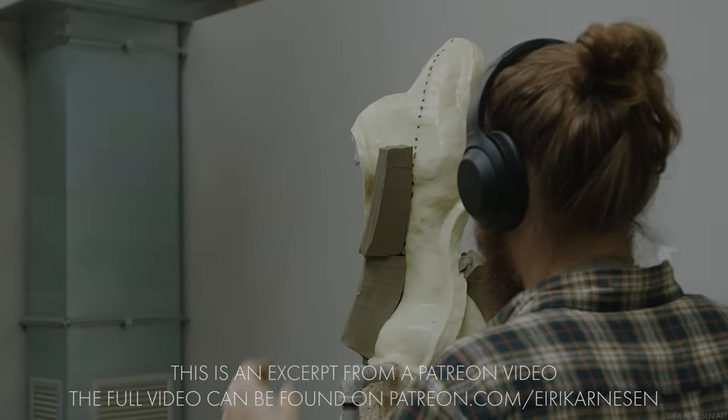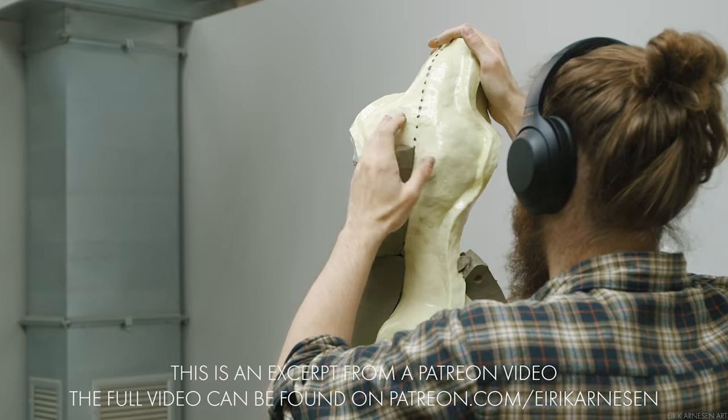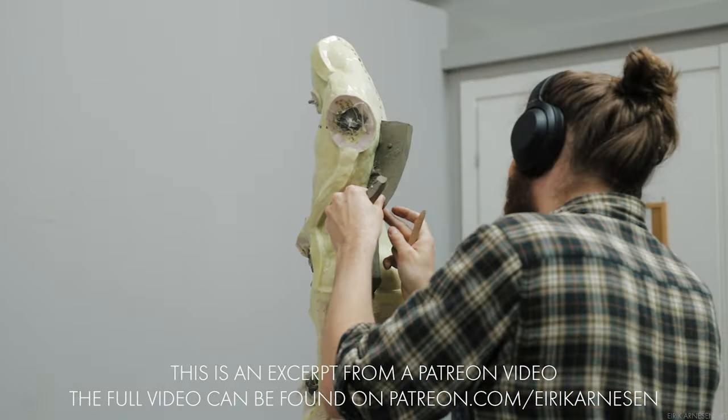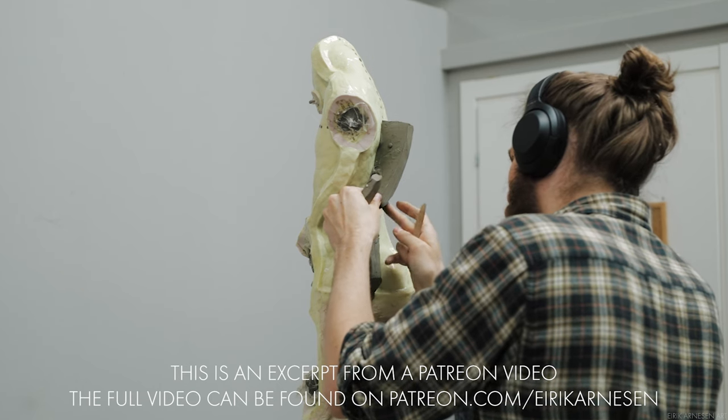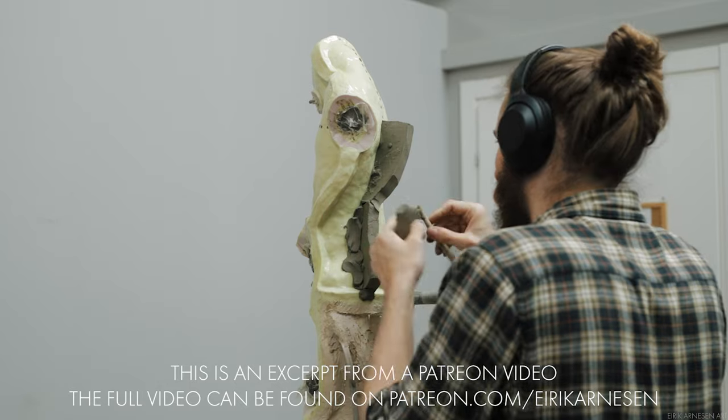How do we decide on how many model mold pieces and where to build them? We have to imagine that we are taking these model mold pieces off. No part of the model mold piece can disappear behind the horizon.